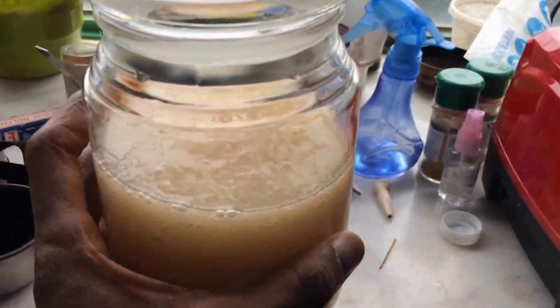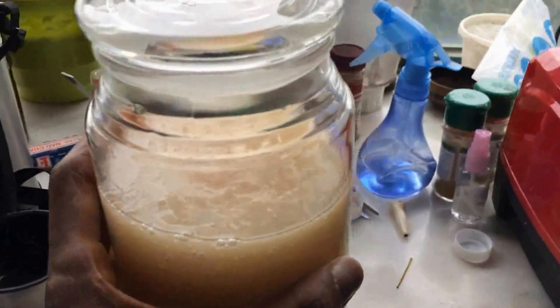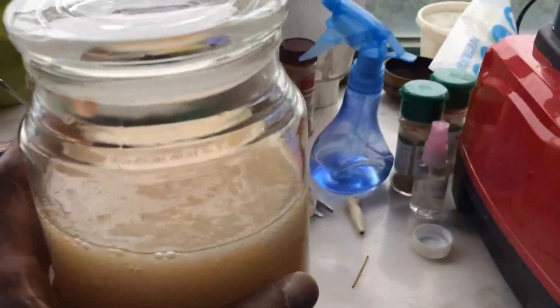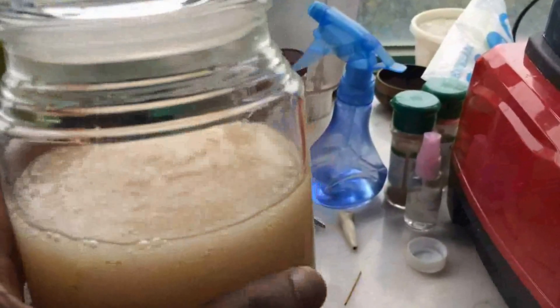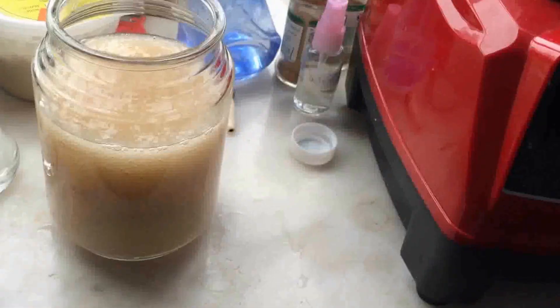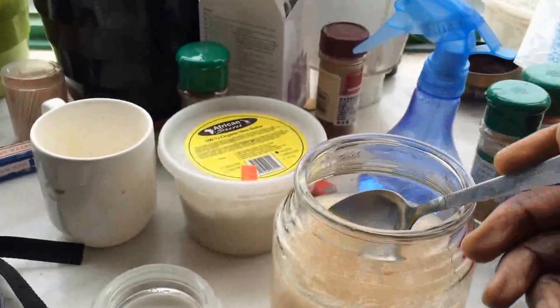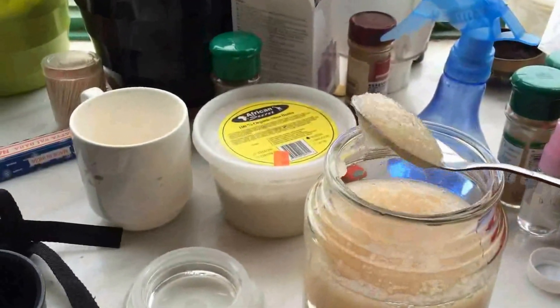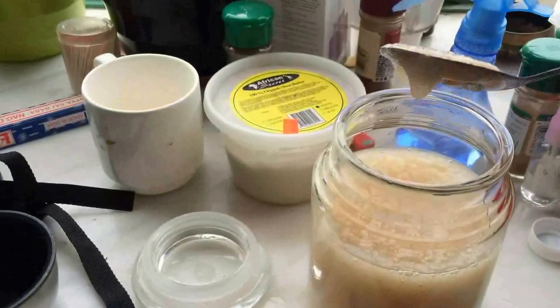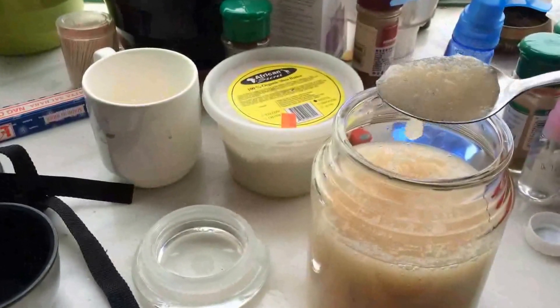A tablespoon of it now is going to be runny and thin. A tablespoon of it later is going to be thick and chunky. This is what a tablespoon looks like right now — yeah, looks like applesauce. I'll show you later what it's going to look like.